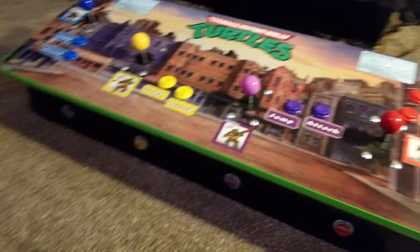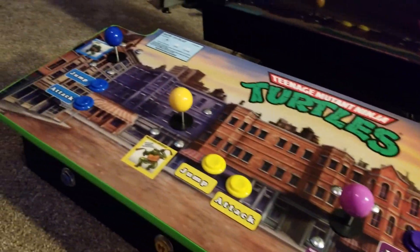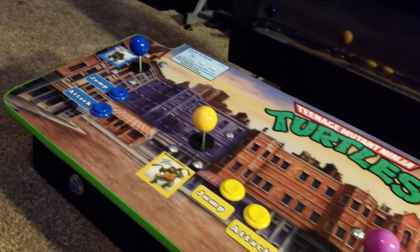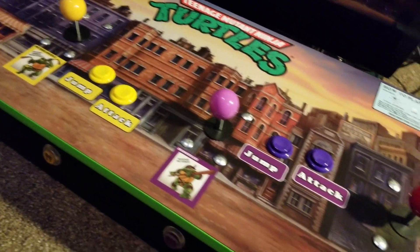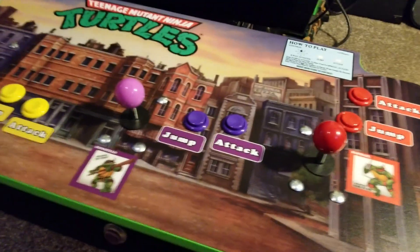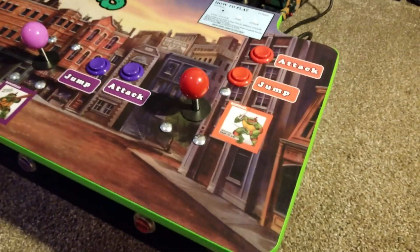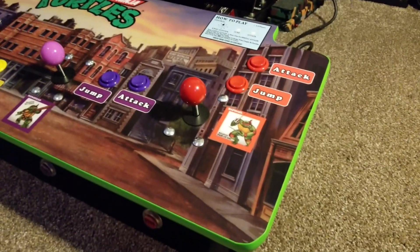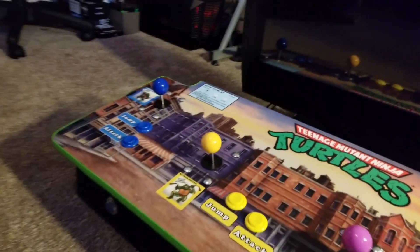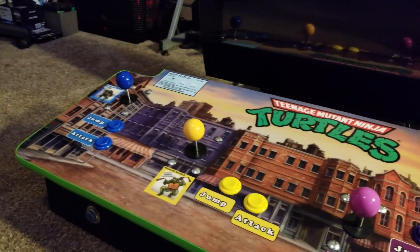The control panel artwork is from Game On Graphics. I've used them in the past for my Mortal Kombat arcade cabinet. I like their work so I went with them again. It's scratch resistant so no need for Lexan or plexiglass over top. Looks really nice. The original Konami cabinet actually had black T-molding but I went with green because I just think it makes it pop.